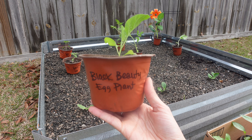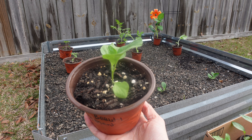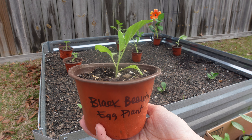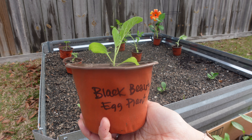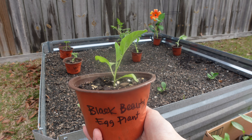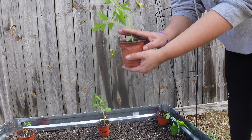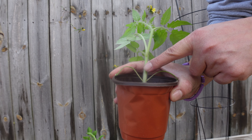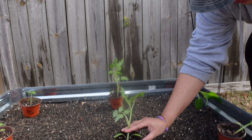The next one is the Black Beauty eggplant. You can cage it if you want, but I think it will have a pretty good sturdy stem. You can make eggplant lasagna or Eggplant Parmesan — a lot of uses for the eggplant. When you dig the hole, you can plant the tomato up to here in the ground. Tomatoes grow roots all along the stem, so cover those and bury it that deep.